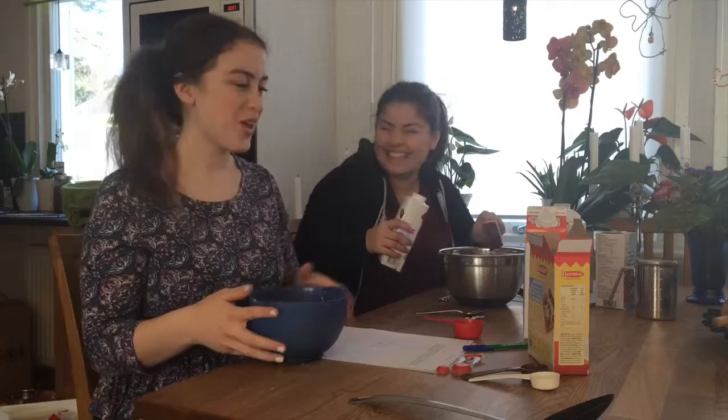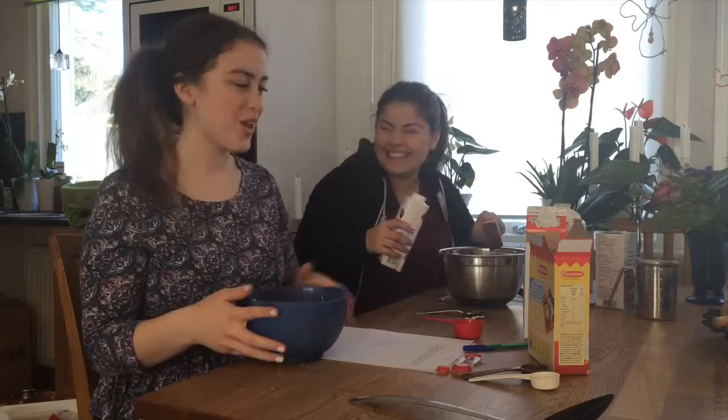And with the vanilla cream, you need to have 5 tablespoons of this.